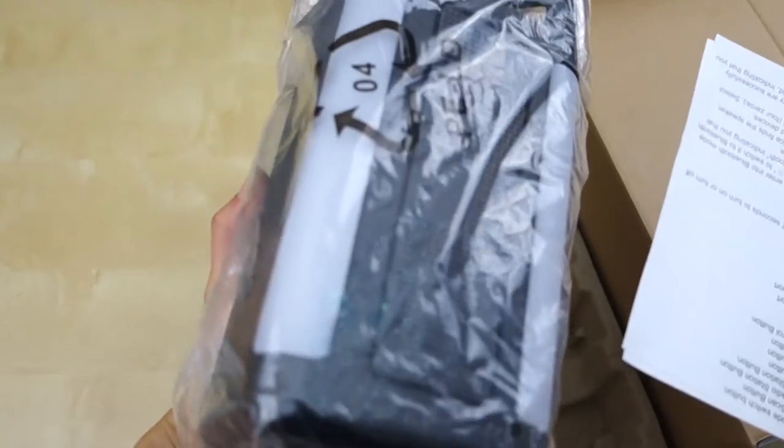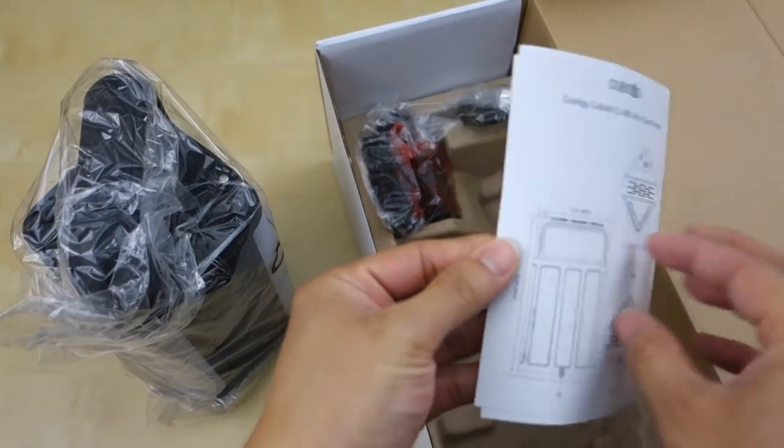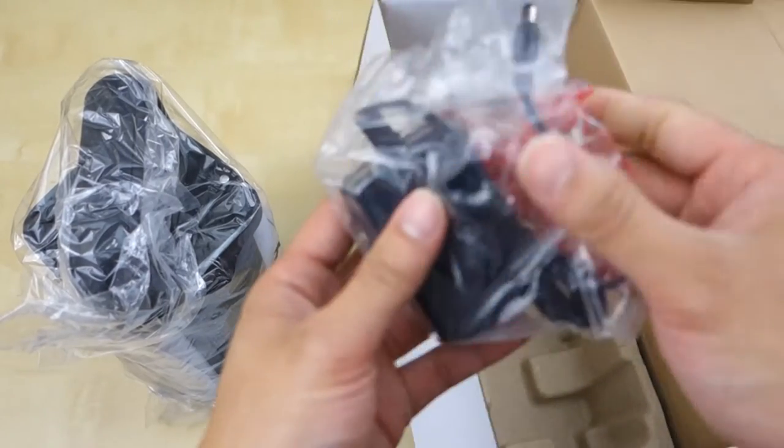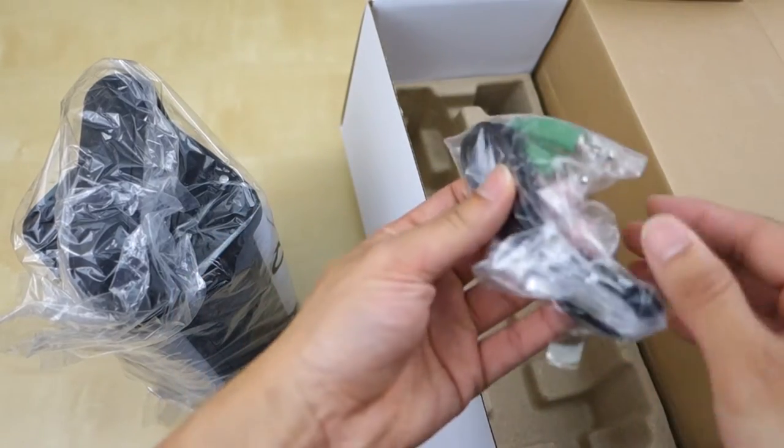So inside we got the radio itself, a smaller user manual — about two pages of information — a power supply, and what looks like an auxiliary input cable.